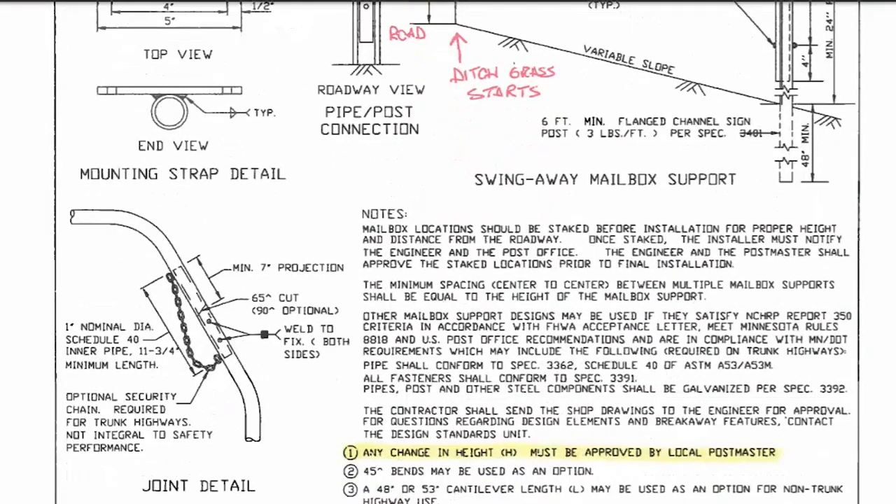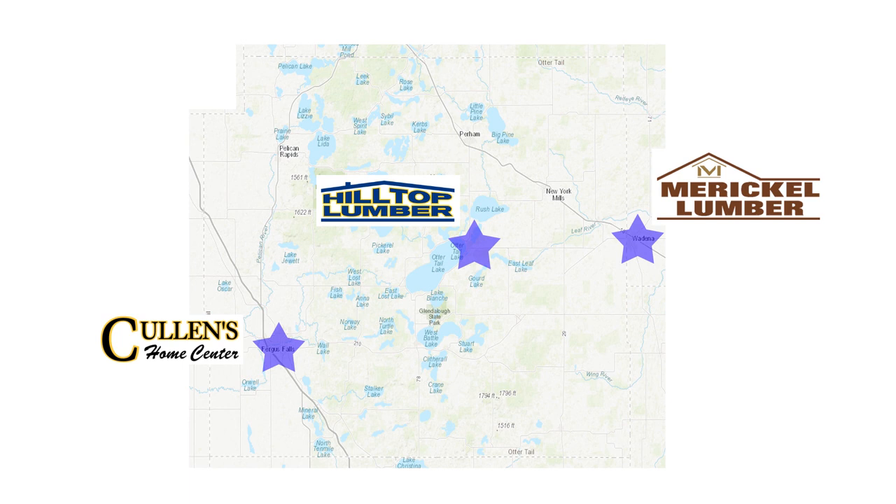If you choose to do it yourself, you can buy them at Cullen's in Fergus Falls, Miracle Lumber in Wadena, or Hilltop Lumber in Otter Tail.